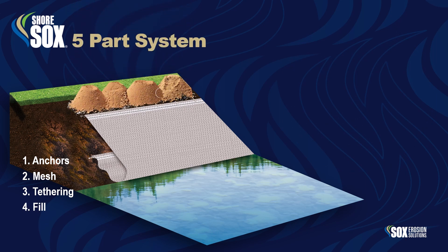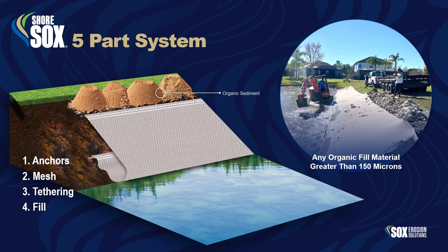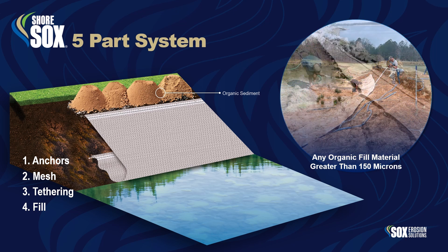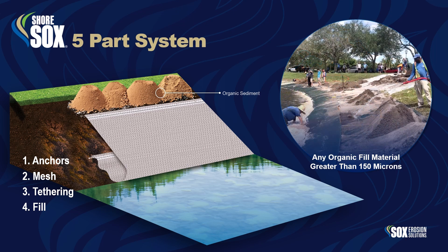Part 4: Fill. The system supports any organic fill material that is greater than 150 microns, such as crushed rock, coarse sand, mulch, compost, and dredge spoils.